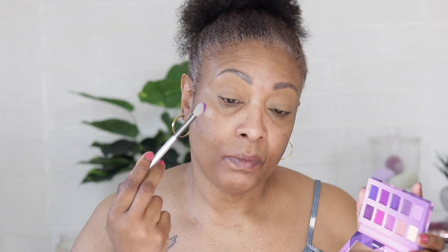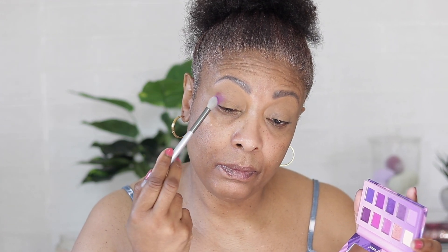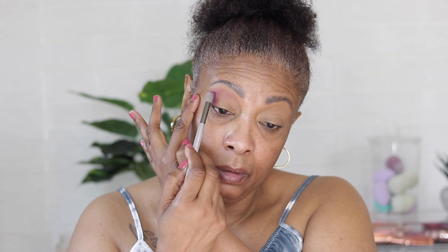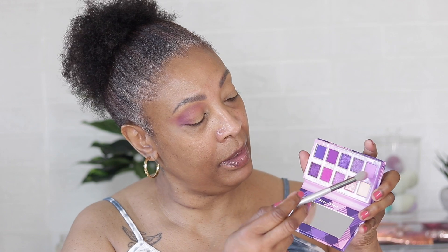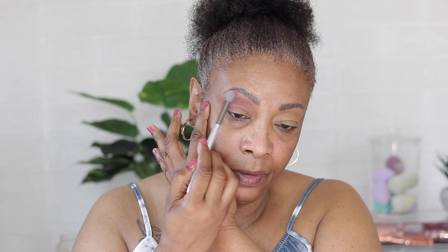Let's go in with this pretty purple right here and just set it on the outer corner. Just gonna blend this out. Now we're gonna go in with this light purple here and just blend this out on top to kind of diffuse the ends.